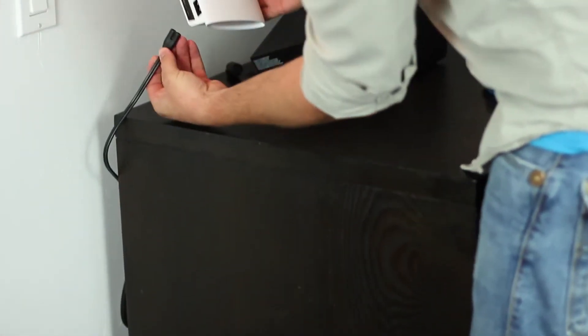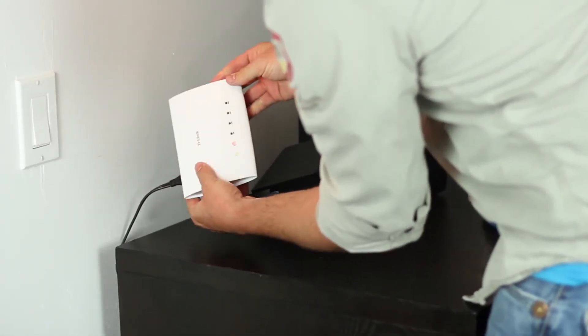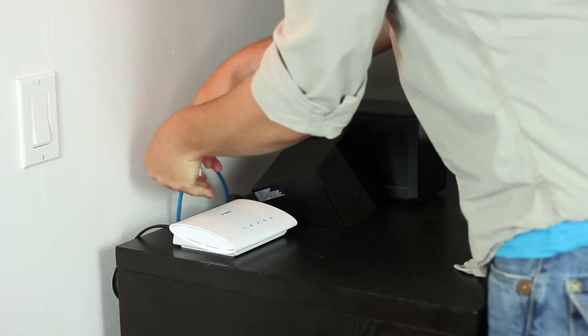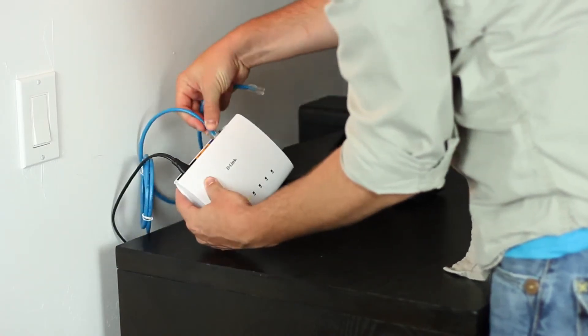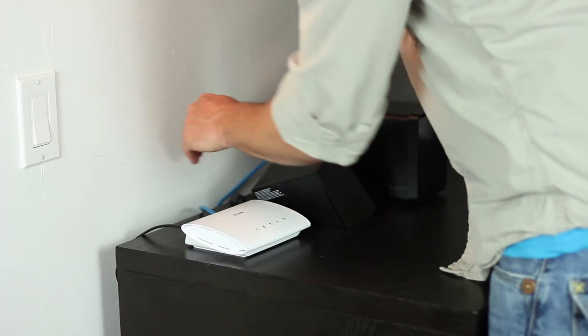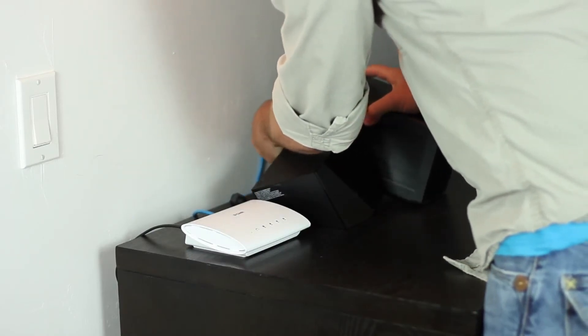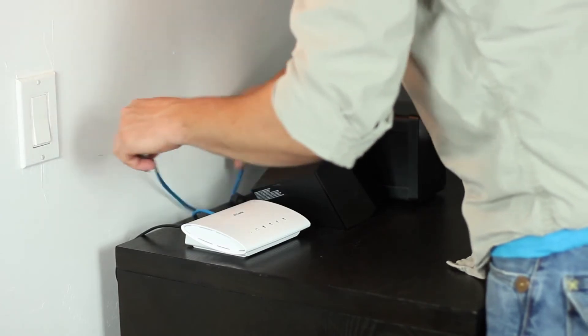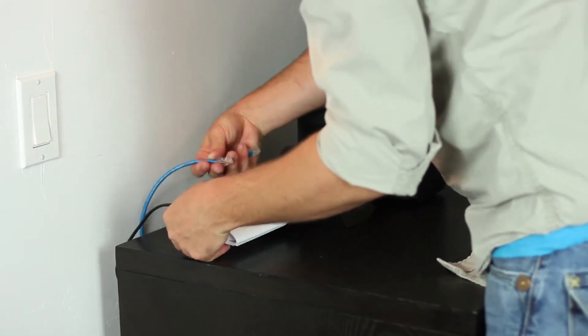Just plug the power cable into a wall outlet and connect it to the switch. You've just created your PowerLine network. It's that simple. All you need to do is connect your devices to the available LAN ports on the back, and you're connected. You'll also notice the ports on the back are prioritized from highest to high and down to medium, so you can quickly and easily choose which devices are most important without any hassle.